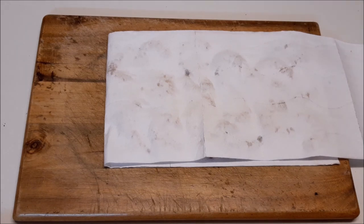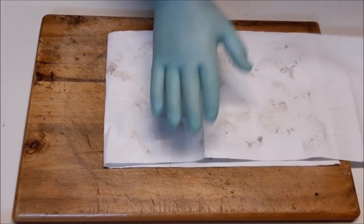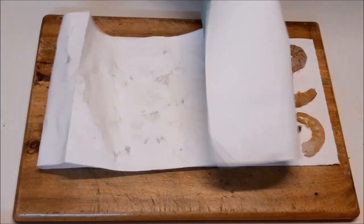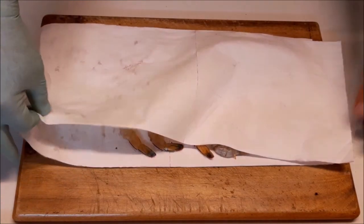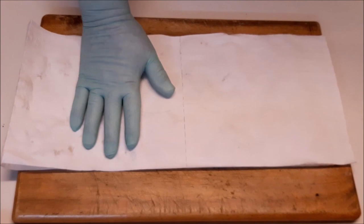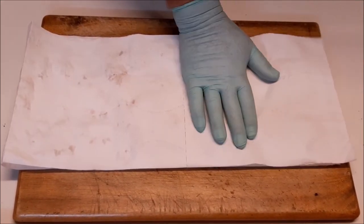As always, first off make sure you pat them dry. Get the prawns set out on the paper and pat them dry, getting as much moisture off as you can. This helps with the preserving process. We're once again going to be dry preserving them in salt.